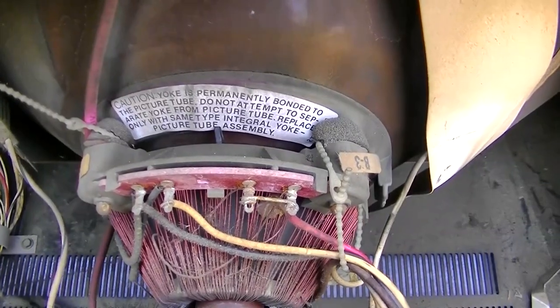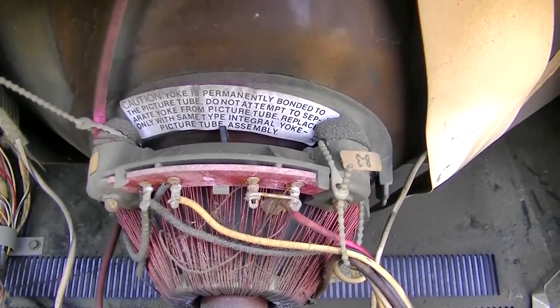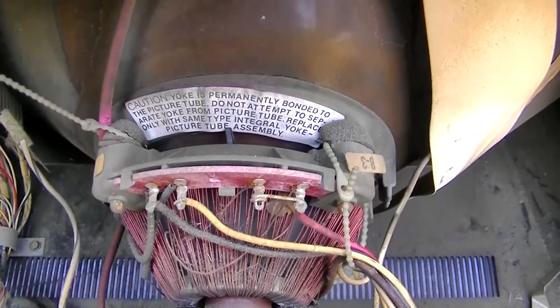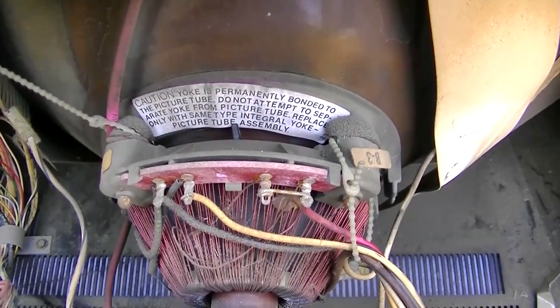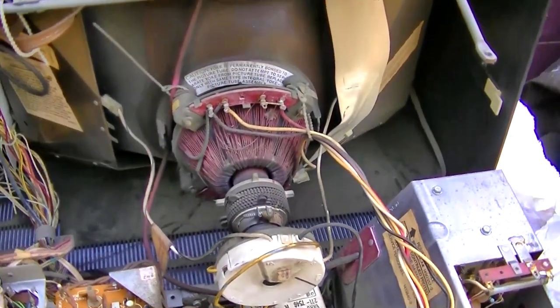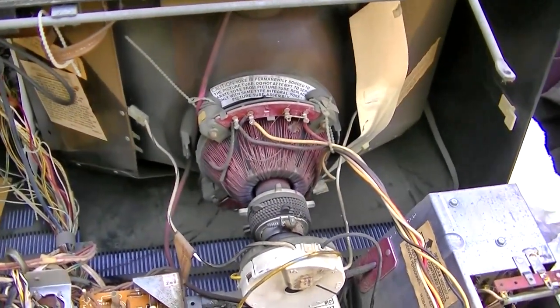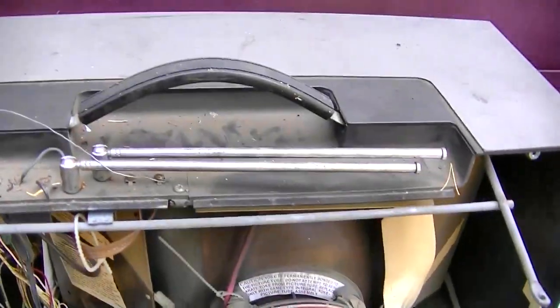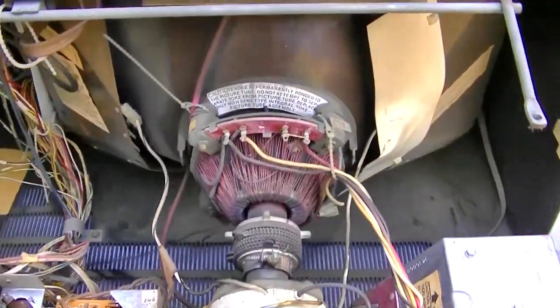The yoke is permanently bonded to the picture tube. Do not attempt to separate the yoke from the picture tube — replace only with the same type integral yoke picture tube assembly. In other words, this is the beginning of the era where when it takes a dump you put it in the trash. That's why it's got a handle on top of it — ease of disposal. But we're trying to get this thing to work, doing all the easy stuff first.